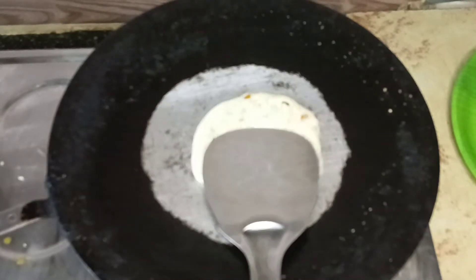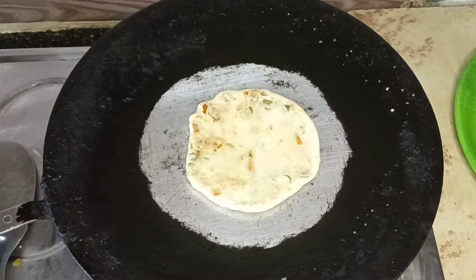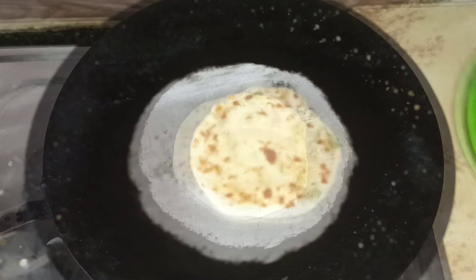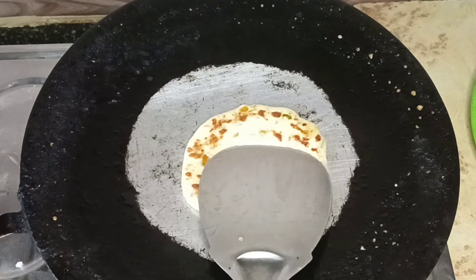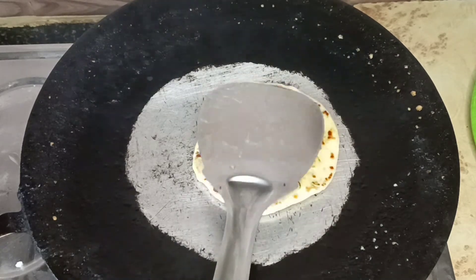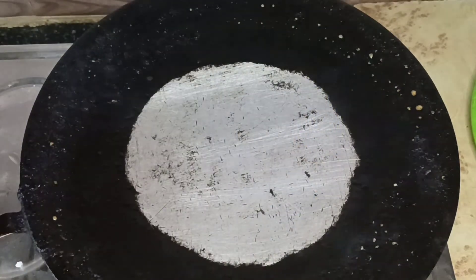When you add a medium flame, you will be able to cook it correctly. Let's add the color. I am going to add color and do this plating.